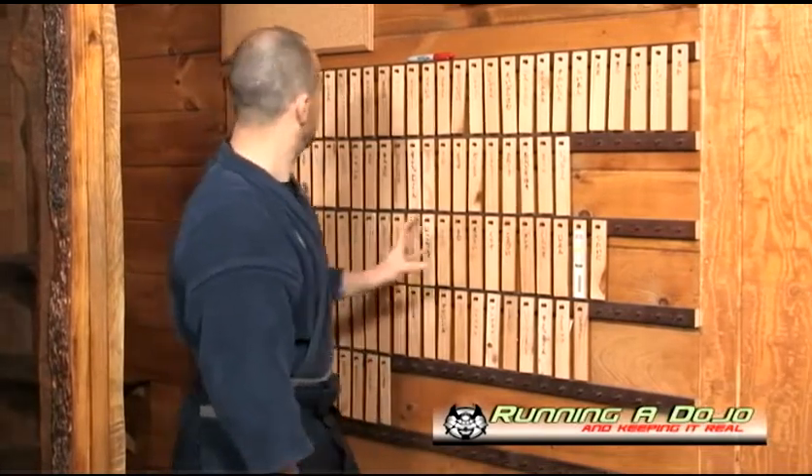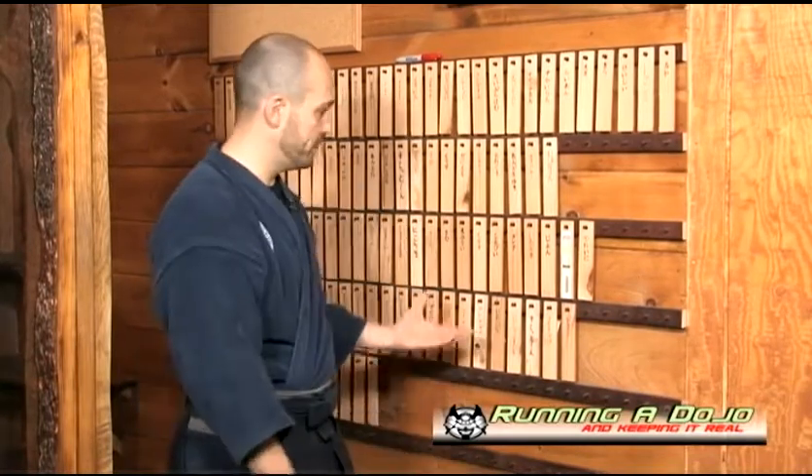Anyway guys, this is the nafudakake, the nameplate board, and I hope this video lesson serves you well. Below this video you'll see a discussion board — as on all my videos, please leave comments and questions. If you have ideas to add, please go ahead. Let's engage each other and have some dialogue. I hope you enjoyed this and I look forward to seeing you on the next lesson.